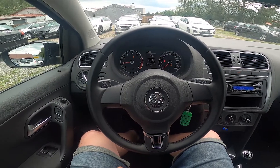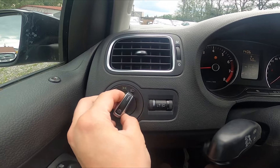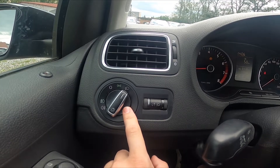First, let's take a look to the left of the steering wheel and enable the dipped beam. Then simply slightly pull this button. Thanks to that, the front antifog lights are enabled.